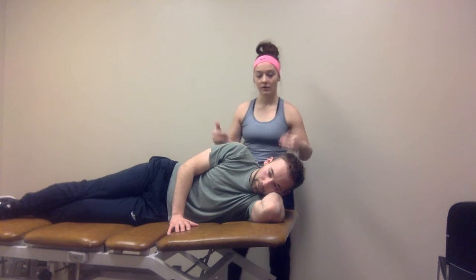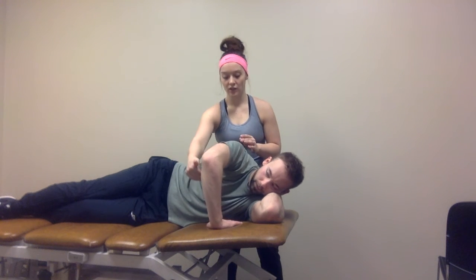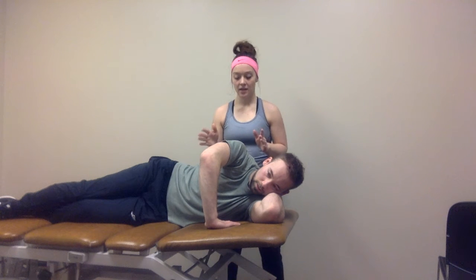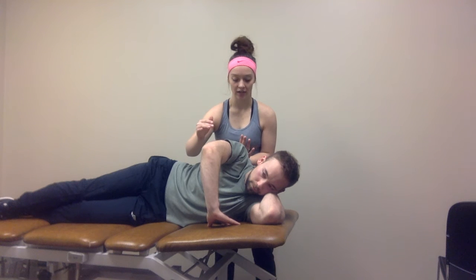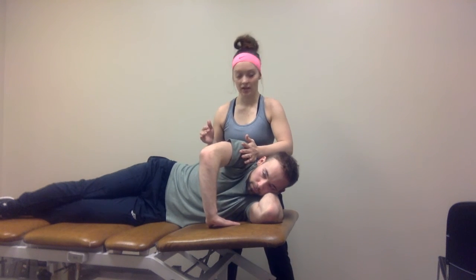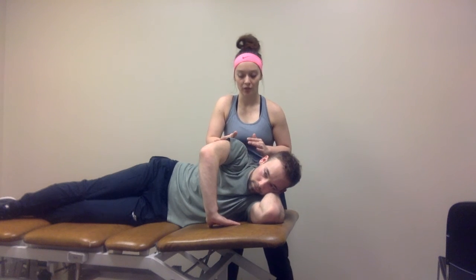I'm going to have the patient sidelying. I will be behind him, and he's going to have his arm just like this, fingers pointing inward toward him. What I'm going to do is facilitate normal scapular musculature activation and motion. Here I'm going to resist him for scapular protraction, and then come back and resist scapular retraction. Then I'm going to come here, resist scapular elevation, and then come here and resist scapular depression.